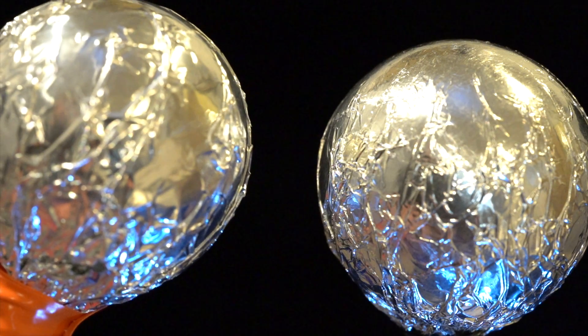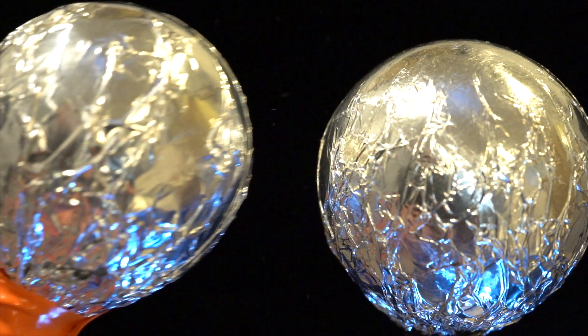Let's put lightning in a bottle, but in a safe way, with a Leyden jar. Because nothing bad has ever happened with electricity. Hey, good to see you! Let's get straight to it.